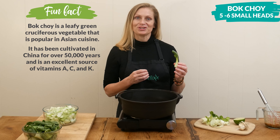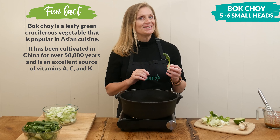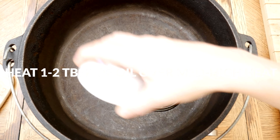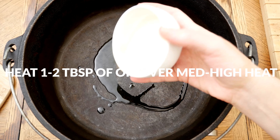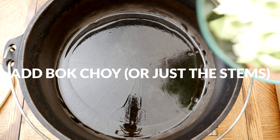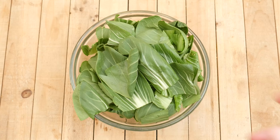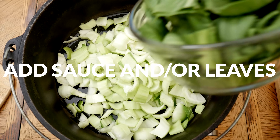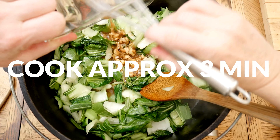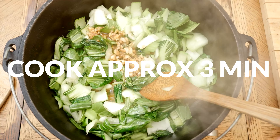But I like the crunch, so I'm actually going to add it all in at the same time and just not cook it as long — it's completely up to you. In a large skillet or wok, heat up one tablespoon of either olive or avocado oil over medium-high heat. When your oil is nice and hot, add in your bok choy, or just the stems, and cook stirring constantly for about two minutes. Then add in your sauce and leaves, if you're cooking them separately, and continue to cook until your sauce thickens slightly and your leaves have turned a beautiful dark green, about three more minutes.